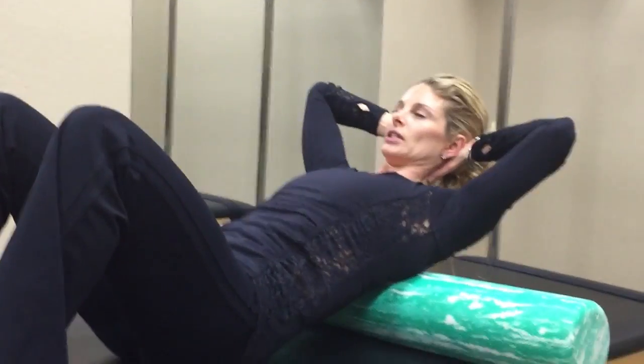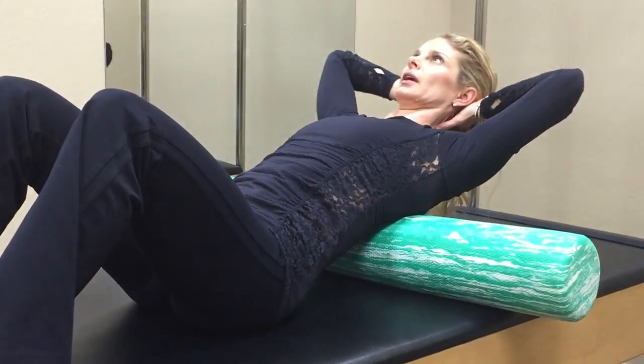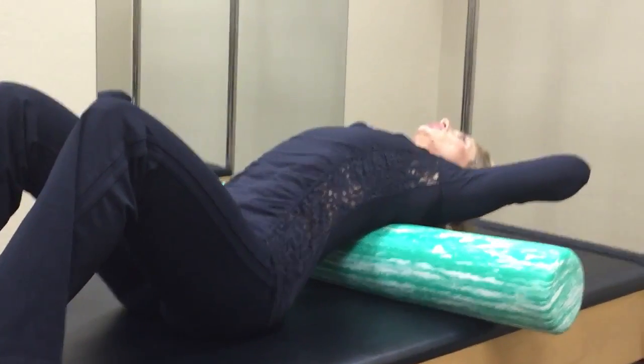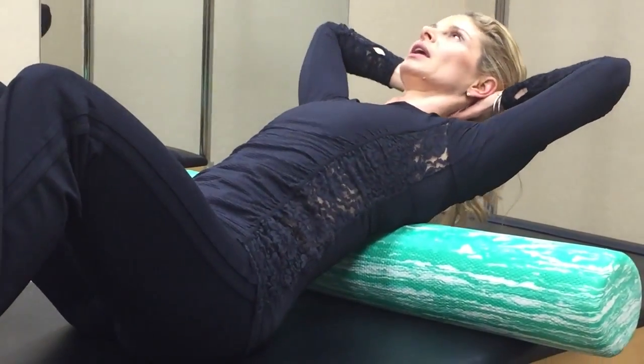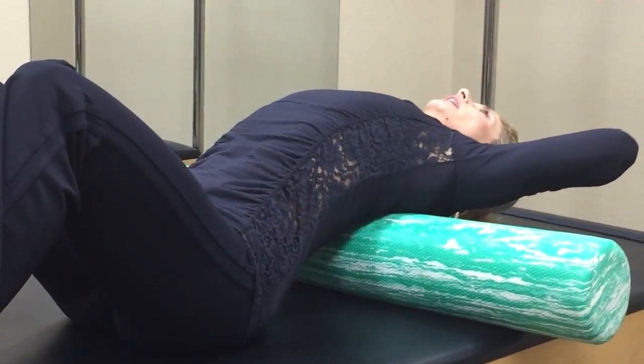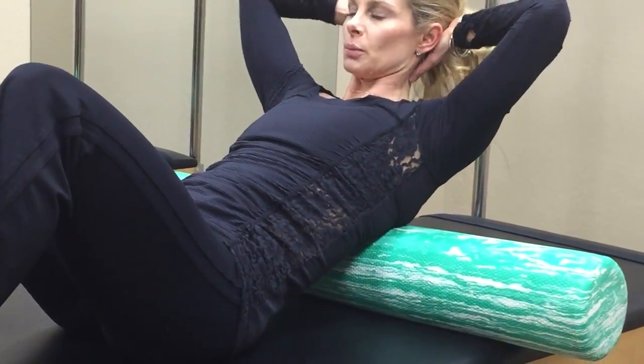You'll then move the foam roll down the spine and do the same thing — inhale, arch, exhale, lift. Anywhere from three to eight repetitions on each area, depending on where you are.